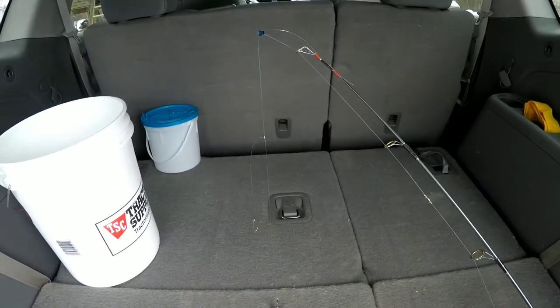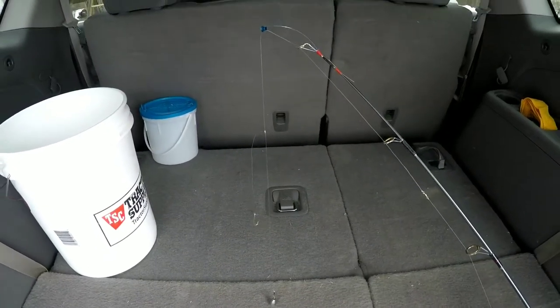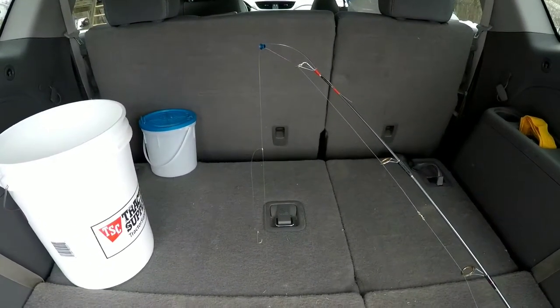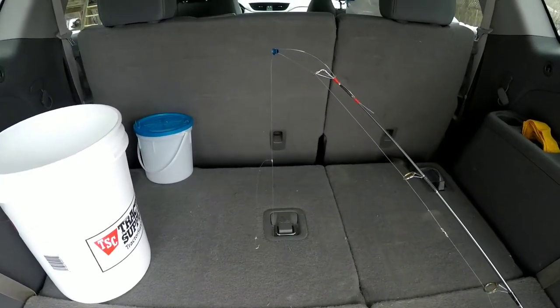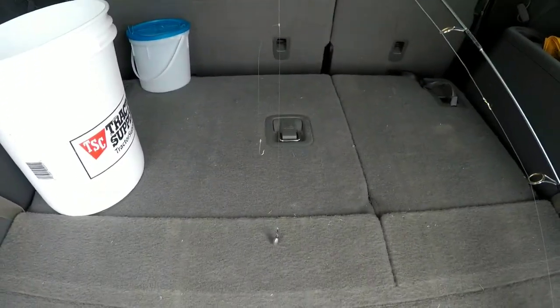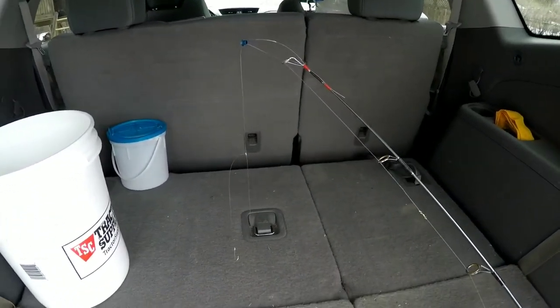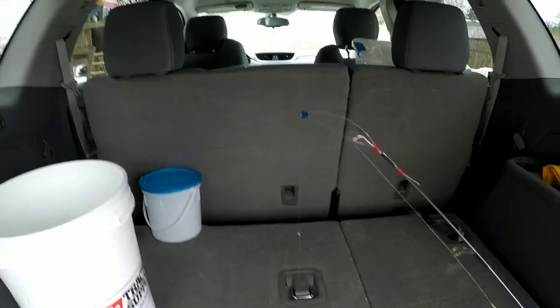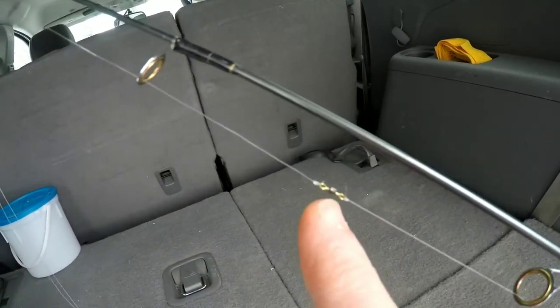This really basic rig works great for kids especially — if you're going to be taking your kids out and maybe they don't have a lot of experience, you're just teaching them how to ice fish for the first time. It's a great way to get them to catch fish, have fun, and also learn how to read the spring bobber and see bites.